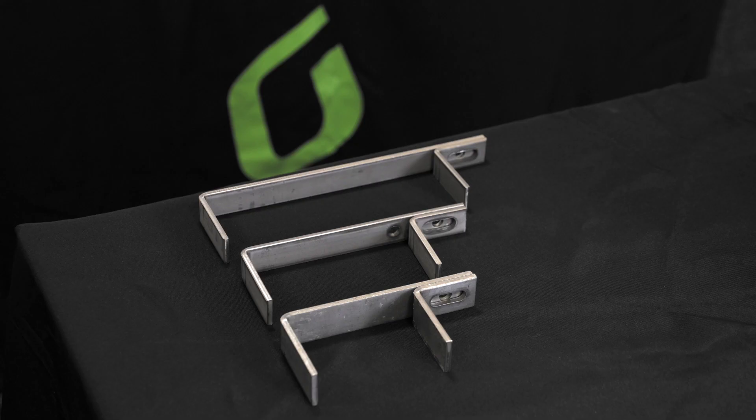Hi, I'm Claire from Grayson and today I'm going to talk about soffit restraints. A soffit restraint is suitable for restraining blocks ranging from 100mm thick to 215mm thick at the head of an internal wall or the inner leaf of a cavity wall.